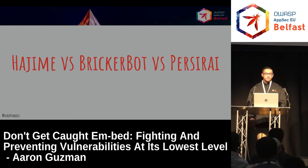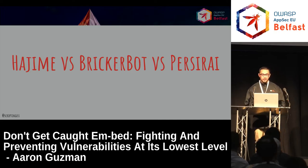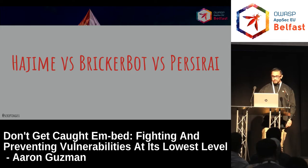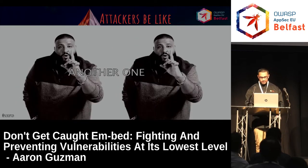They're using Mirai as a template for IoT botnets. And it's only a matter of time until we'll see something like ransomware affect all these devices. If you reset those devices back to defaults, all they have to do is rerun their script and just keep grabbing them and grabbing them.